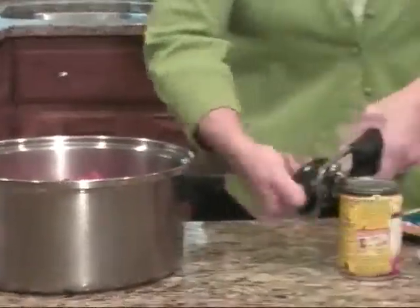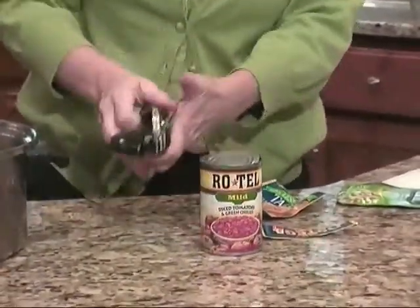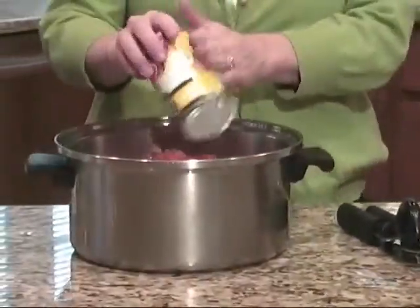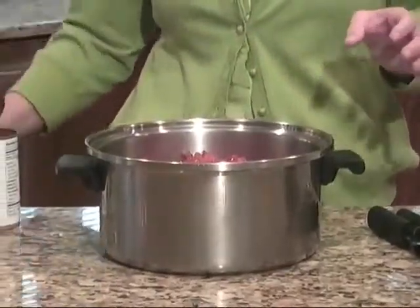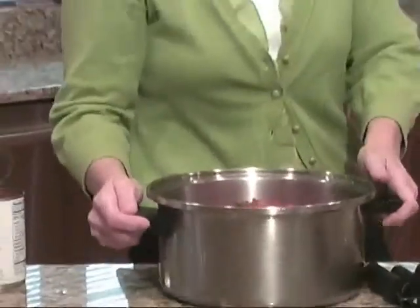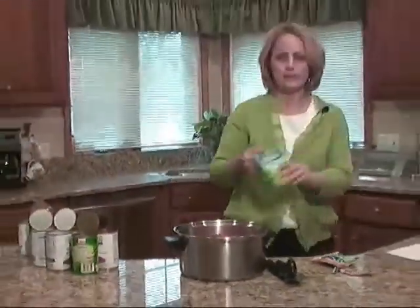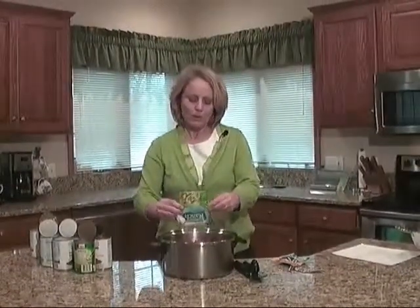If you have any kind of heart disease, congestive heart failure, hypertension, or if you retain fluid, then you want to make sure that you are using a lower sodium product. So there are all my low-sodium, sodium-free tomatoes. And I'm going to add the ranch dressing — this really gives it a nice flavor.